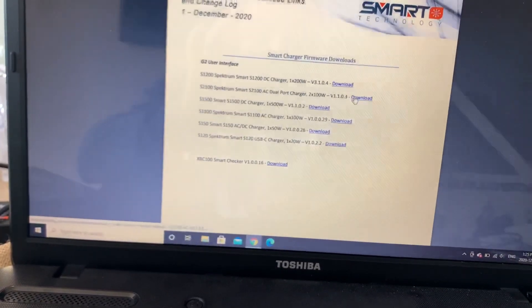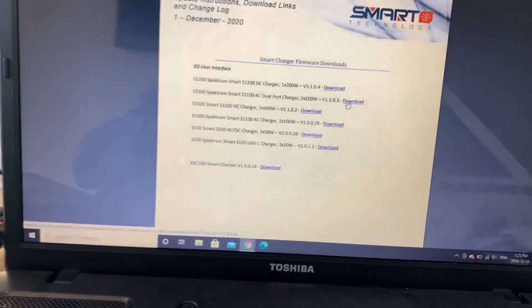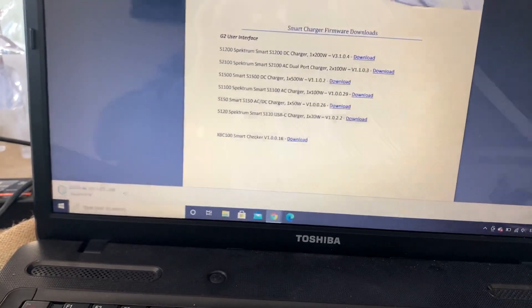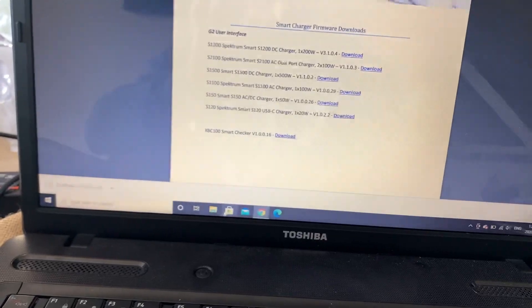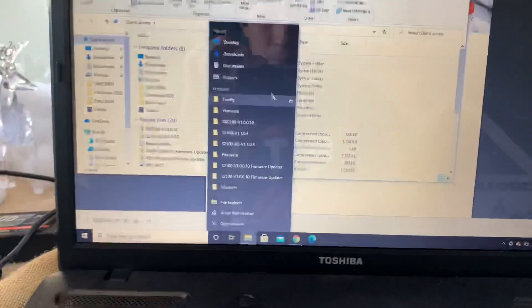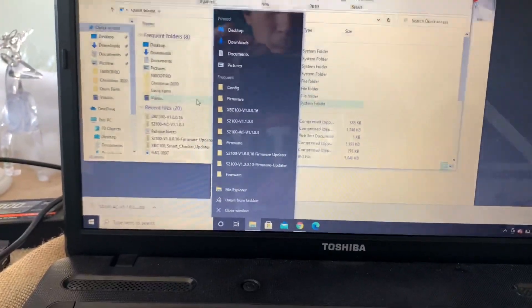So back to this link, you're gonna click download. You see me downloading here on the bottom left — it's downloading there. Now keep in mind I've already done this update. You saw my charger, but the steps will be the same regardless if you haven't done it.